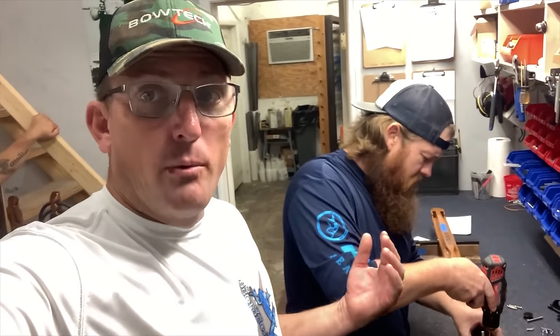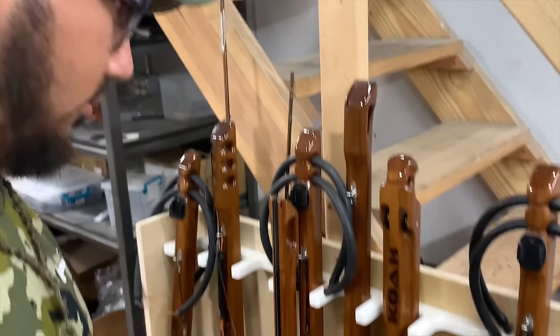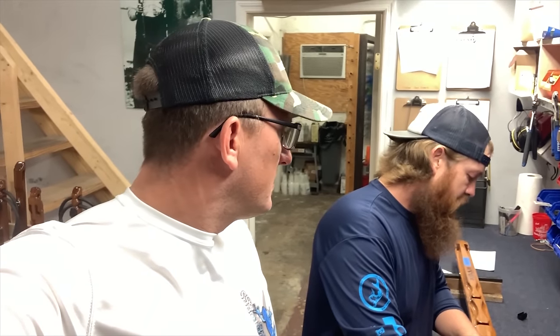Most people don't realize how much work goes into making one of these spear guns. They're actually made all over next door. We're here in Lake Park, Florida. I was about 15, 20 minutes from Jupiter, my hometown. You live in Jupiter, don't you? Yeah. I just need to mark this.